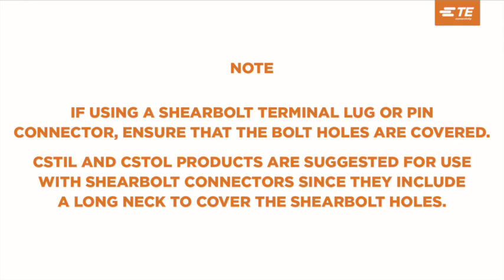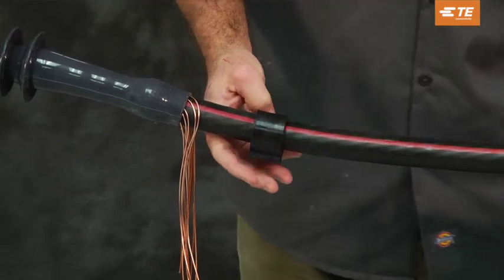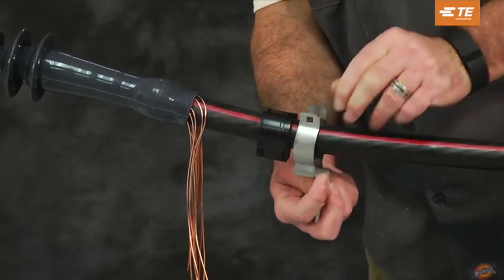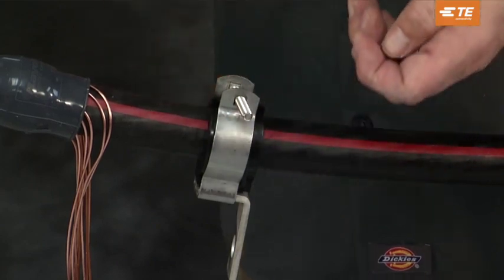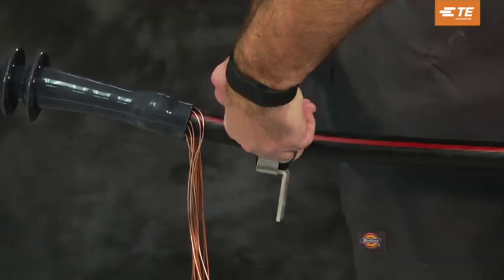Note: if using a shear bolt terminal lug or pin connector, ensure that the bolt holes are covered. CSTIL and CSTOL products are suggested for use with shear bolt connectors since they include a long neck to cover the shear bolt holes. If installing a bracket, install the rubber pad around the cable jacket and secure with wraps of vinyl tape. Slide the bracket around the cable — clamp openings may be manually widened for large cable. Position the metal mounting bracket over the rubber pad, insert the bolt, install the lock washer, and tighten the nut to securely fasten the cable to the mounting bracket.